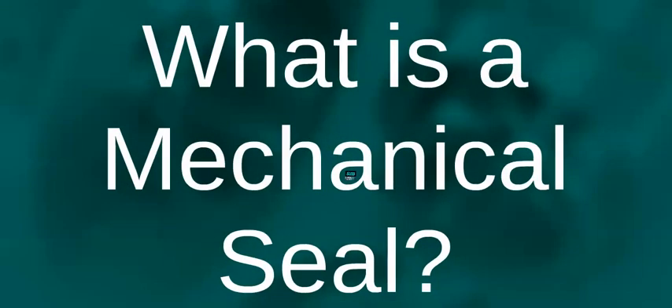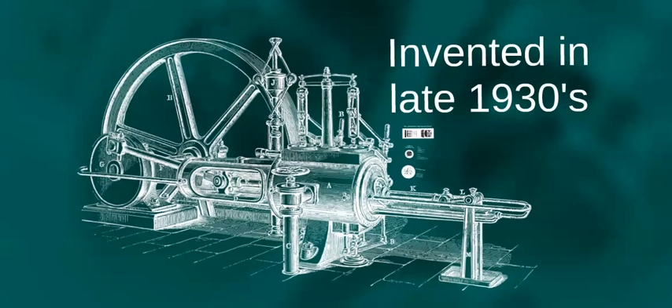Mechanical seals were invented in the late 1930s as equipment moved from steam powered reciprocating motion to electric powered rotary motion. Up until this point in time, equipment was sealed by gland or rope packing.